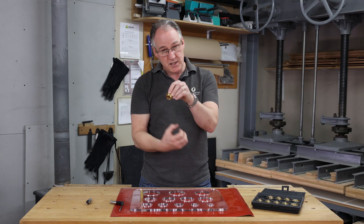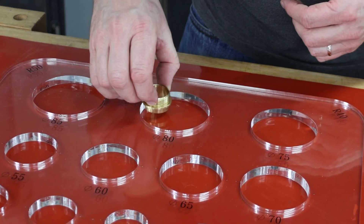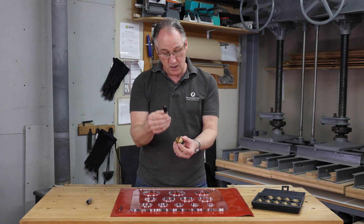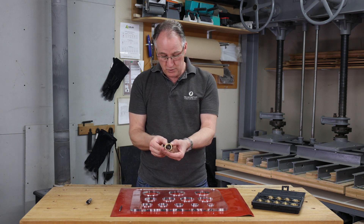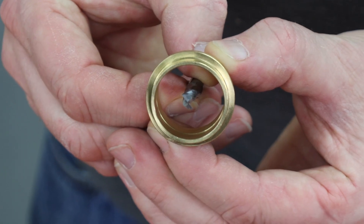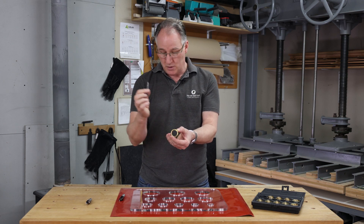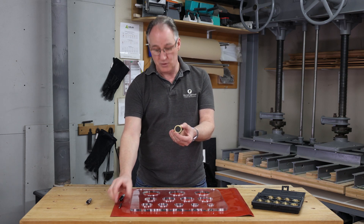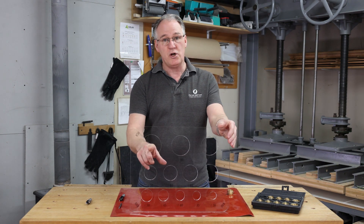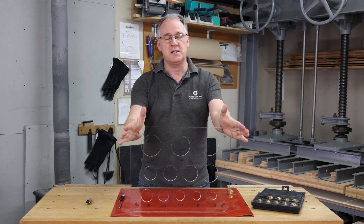The guide bush sits in the bottom of your router. This can then sit and go around the template, and depending on what diameter cutter you put in there, you could go from 20mm down to 6mm depending on what size guide bush and router cutter you use. You could do a complete range of different sizes of either circles or purely inlays using this template.